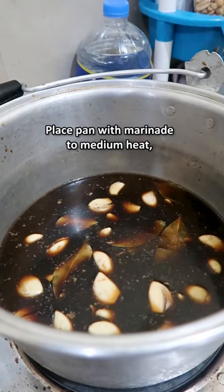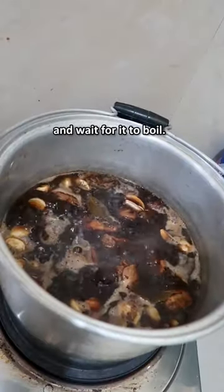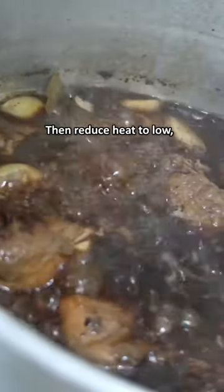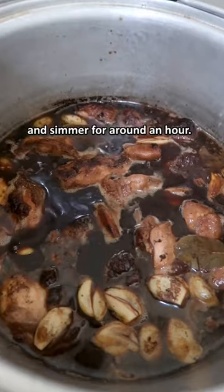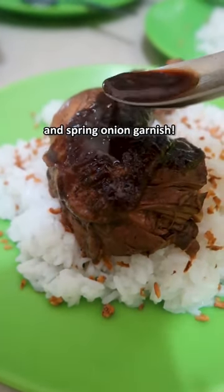Time to cook — fry your chicken for a few minutes each side to make the skin nice and brown. Place the pan with marinade on medium heat, put the chicken back in, and wait for it to boil, then reduce heat to low, close the lid, and simmer for around an hour.